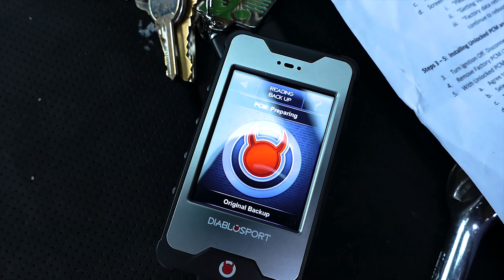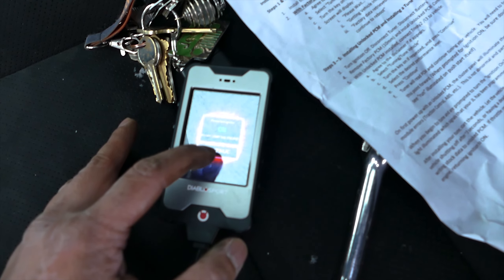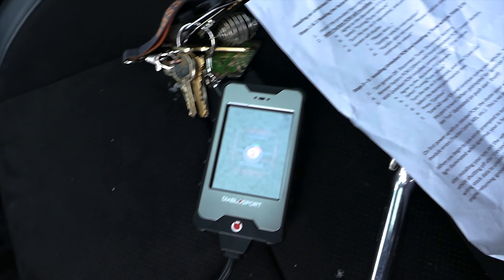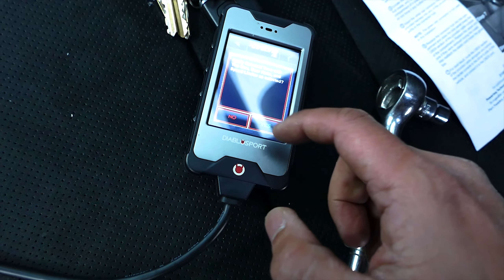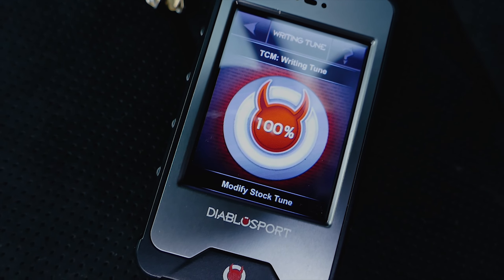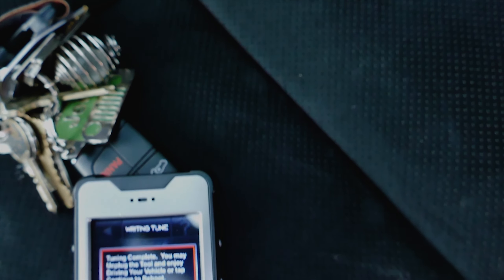Next, the tuner will start installing the tune, beginning with loading the original backup from your PCM. The tuner will ask you to cycle the Mopar to the off position and back into the run position several times, so be patient and follow the tuner's commands. Once the backup tune is loaded, the tuner will ask again if you would like to install the tune — hit yes and go through the process again as it installs the canned tune.